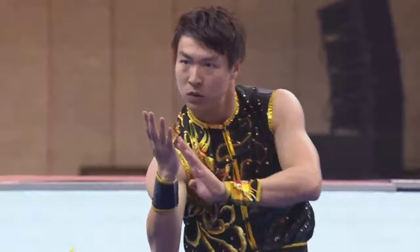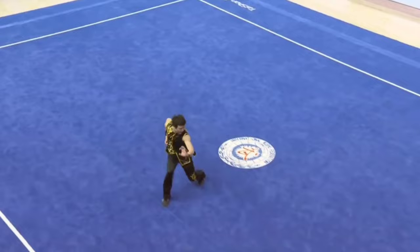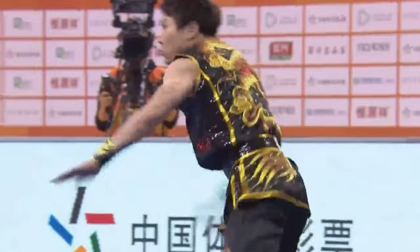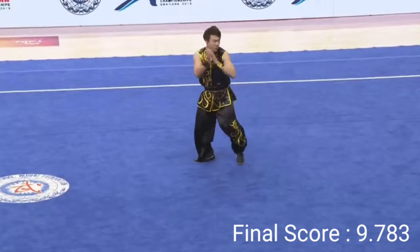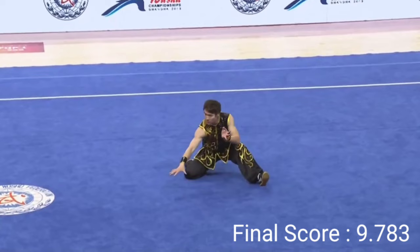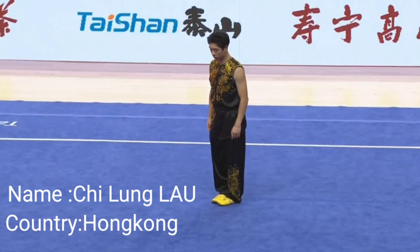He's ready for that. He's got to really just give it all he's got.